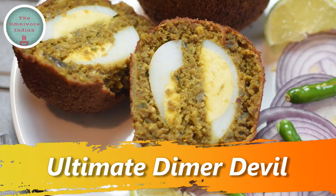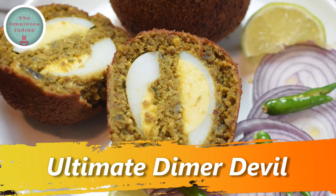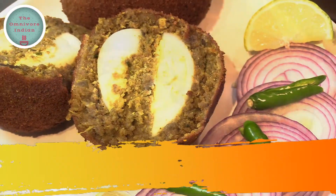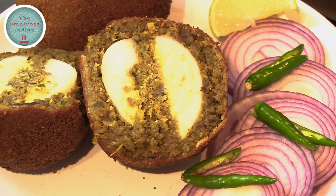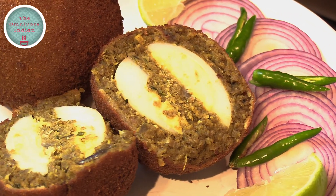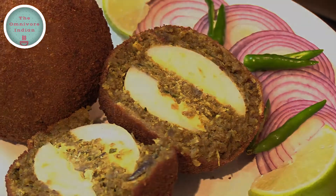Hello viewers! Today I will show you how to make a Calcutta cafe style recipe which I have named the Ultimate Demade Devil. The Demade Devil recipe has its origins in Calcutta's British colonial past and is a spiced up version of a scotch egg.